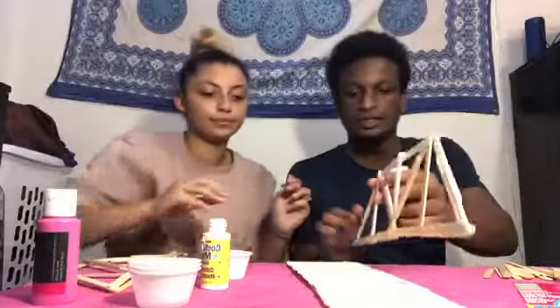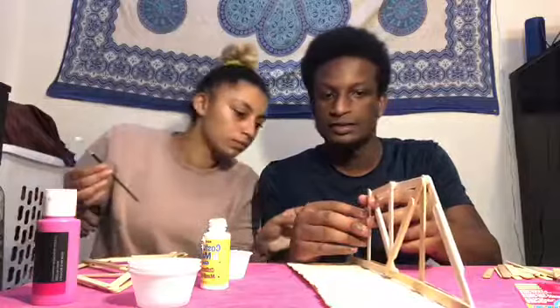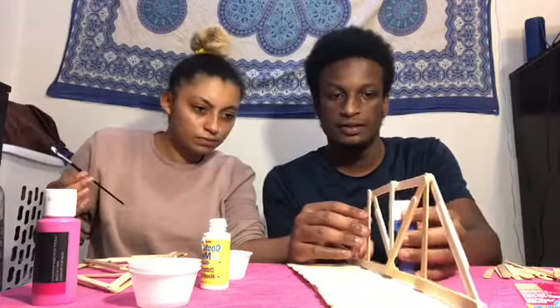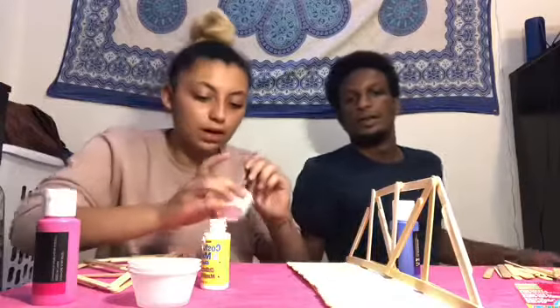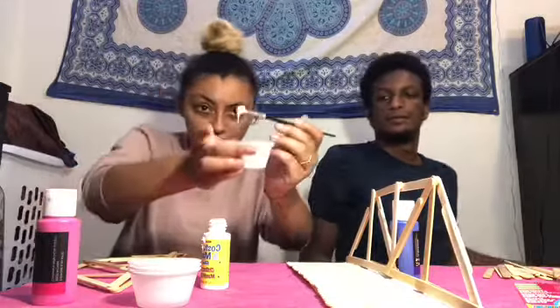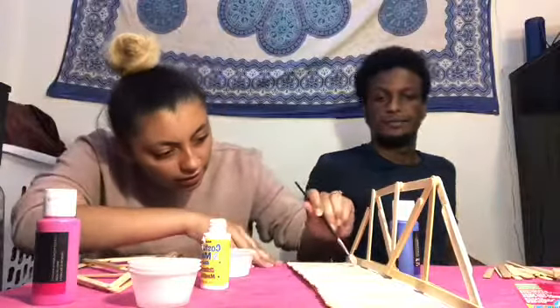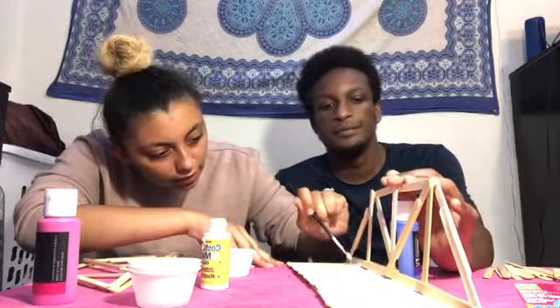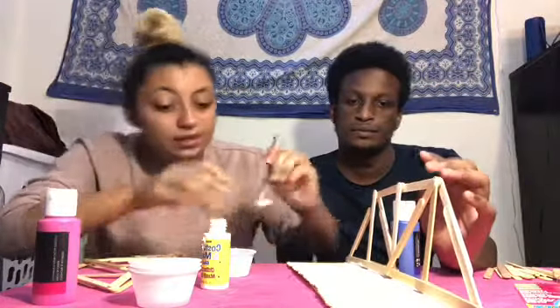One side is glued — now attach your side of the bridge by dropping it right on there. Leave a bottle next to it so it leans for support. If you want, take some extra glue and glob it on generously, coming in on the sides a little bit to get it to stick to itself.